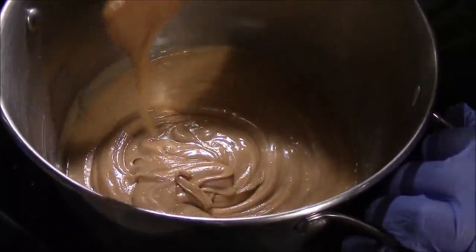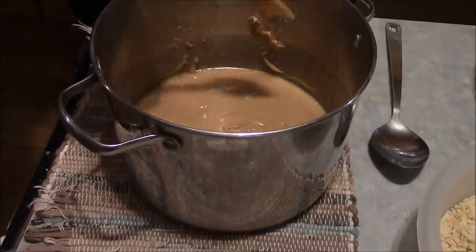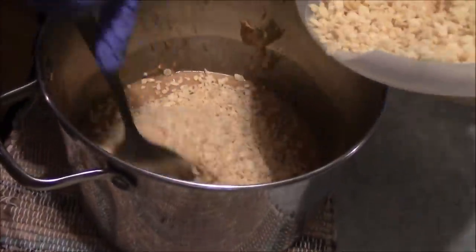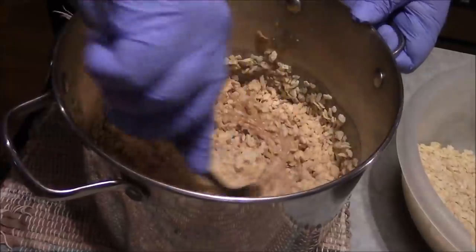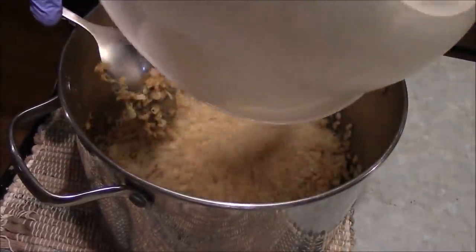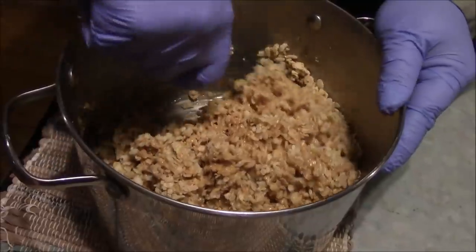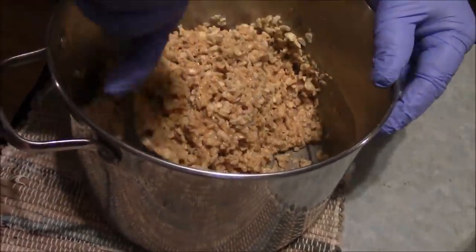Now we are going to move over to this next spot, set it onto a hot pad, and we are going to start adding in our Rice Krispies a little bit at a time, stirring them in. This is the part where you're going to need something good and sturdy to stir with — it will get pretty hard to stir. My kids love these so much they almost do tricks for them, and when they were little they'd be all in the kitchen, all in my business.